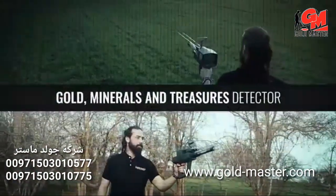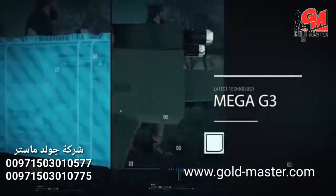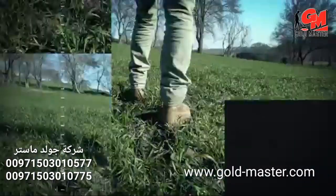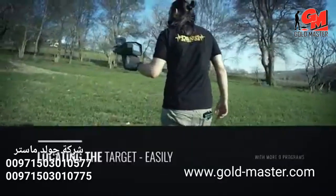With your new and advanced device, you will be able to search wide areas in less time in comparison with the available classical devices, and you will be able to identify undiscovered targets with unexpected depths and distances much easier.